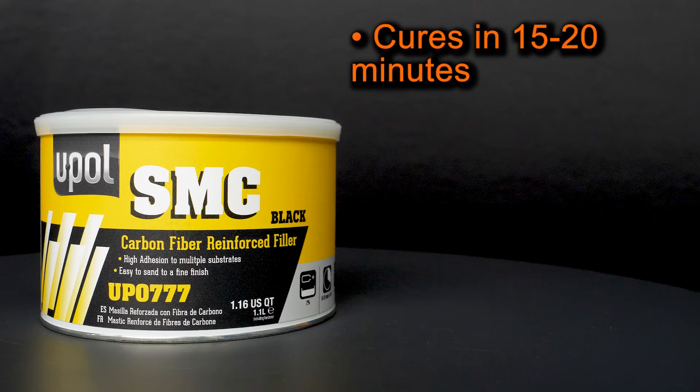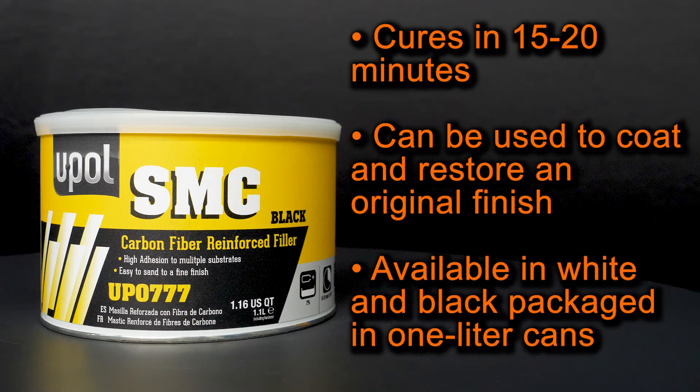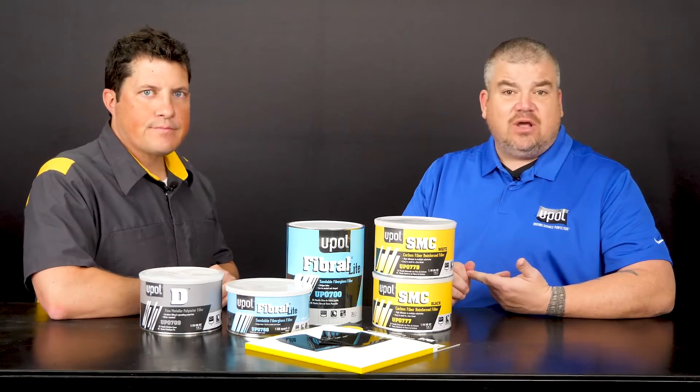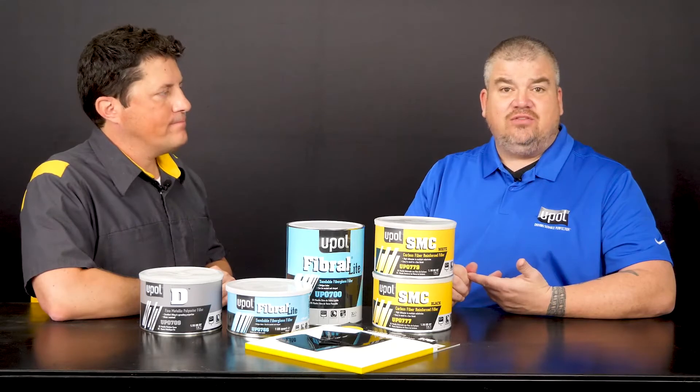SMC cures in only 15 to 20 minutes and it can be used to restore an original finish. SMC is available in two colors, white and black, and it's packaged in one liter cans. So why do you offer the product in two colors? Having two colors allows you to blend into the area being repaired and it reduces the number of primer coats that you need to neutralize the color difference on the repair surface.